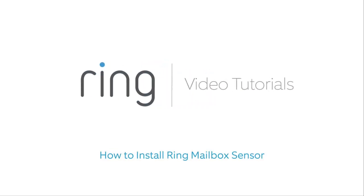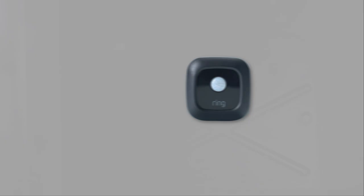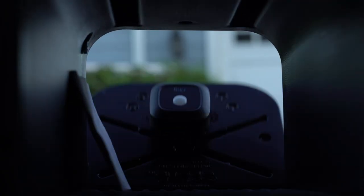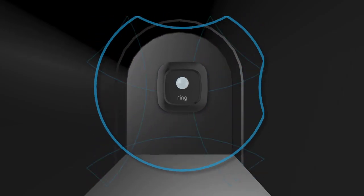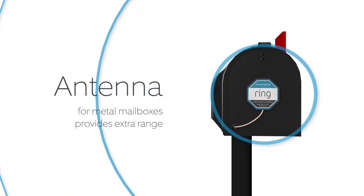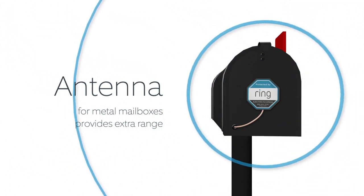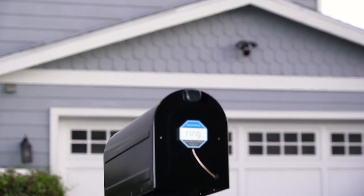This video shows you how to install Ring Mailbox Sensor. The sensor sits inside your mailbox so it can detect when the mailbox is opened. However, if your mailbox is made of metal, it can block the wireless signal that connects the sensor to your Ring bridge. So we included a special antenna that goes on the outside of the mailbox. The antenna is required if your mailbox is metal, but even if it isn't, you can still add the antenna to get extra range and let others know your mailbox is protected by Ring.